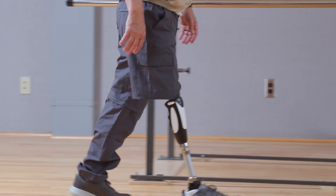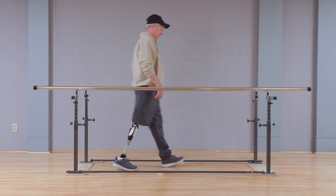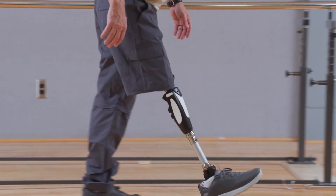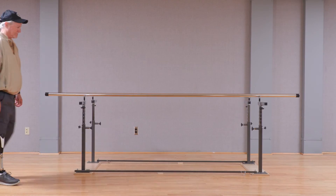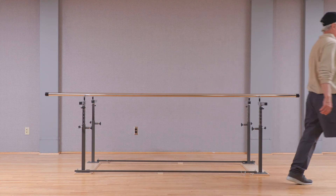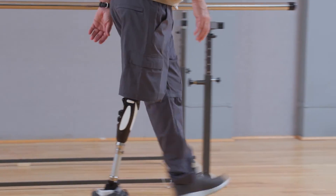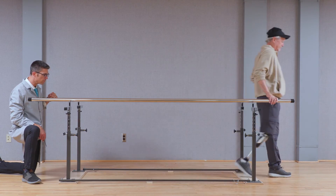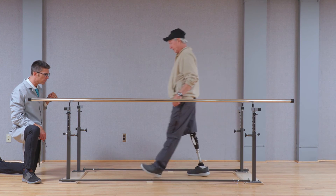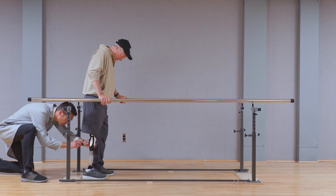Once the stance trigger resistance is optimized according to the user's needs, the knee should trigger into swing at the appropriate time and the transition from stance to swing phase should be seamless. Once the swing settings have been optimized, have the user ambulate outside of the parallel bars, making sure the settings are appropriate for varying speeds and step lengths. Ensure that they ambulate at self-selected, fast, and slow pace to double-check the appropriateness of the swing settings, and make any fine-tuning adjustments as needed.